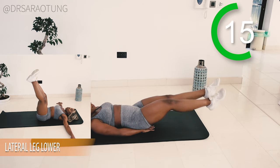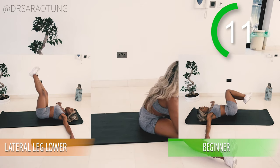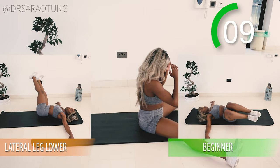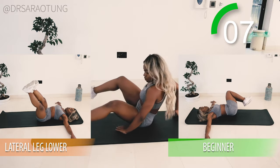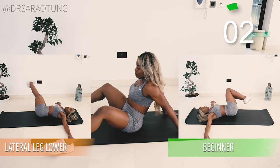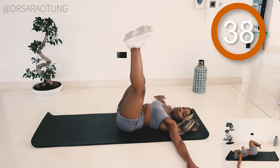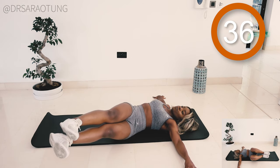We're going back in from the top repeating these exercises. I love this workout — they're just such good moves. This is a great abs workout and if you see it you call it. We're going back in with the lateral leg lower — beginners just do a smaller range of movement with knees bent. Go — legs straight up, to one side, to the other side.